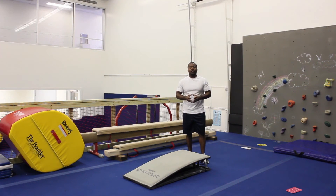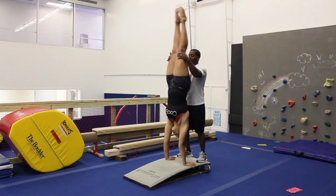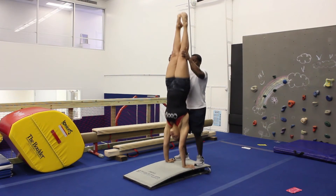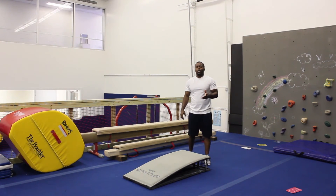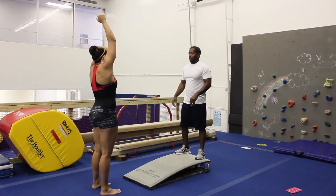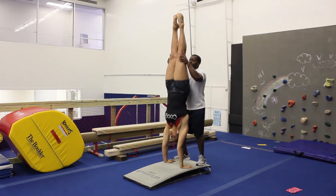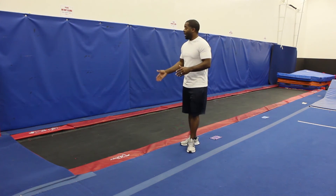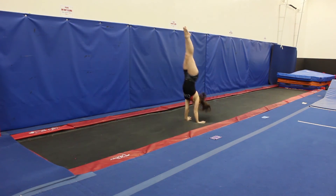Now we're doing everything we can to strengthen that handstand position and increase the blocking position. Hailey is going to do handstand hops on the springboard. You can do about 25 times at a time with the girls, just incorporated as they circle around in their circuit. If you want to take it up a notch, use a buddy as they're in their handstand position and hop 25 times, making sure they don't lose the buddy. Raquel is going to do handstand hops on tumble track — consecutive, focusing on getting tall through that blocking shape.